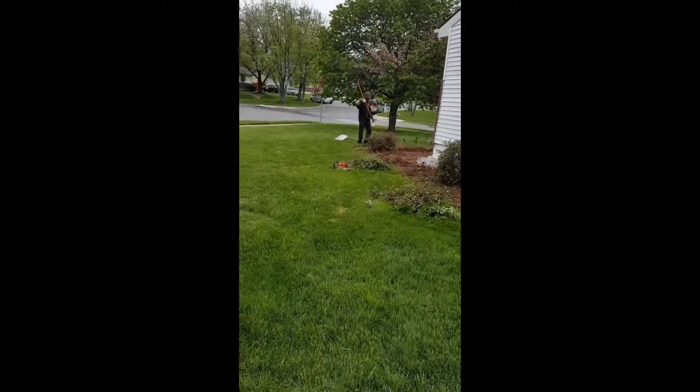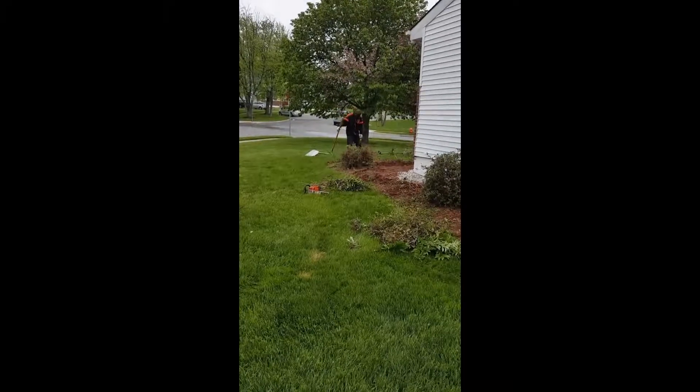Your lawn could look like this too, but like I said, it takes time, it takes money.